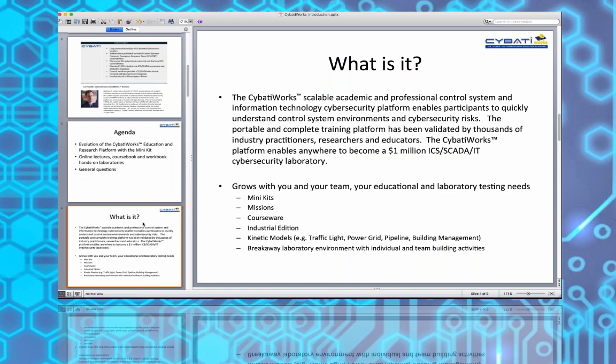We have a course tailored for the mini kit and also for the industrial edition using live controllers, which we only offer in a live five-day environment. We also have kinetic models - the model you have is the traffic light intersection, that printed circuit board inside the mini kit. It's a fantastic model to understand what a control system is, since the traffic light is ubiquitous and everybody really knows what they are.